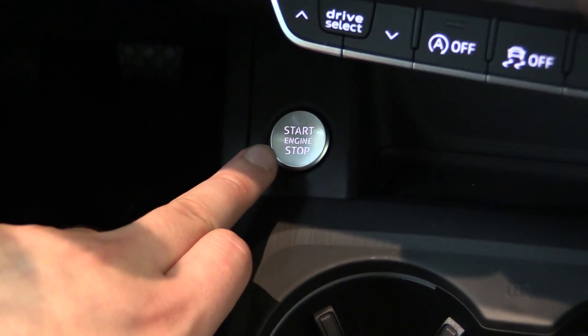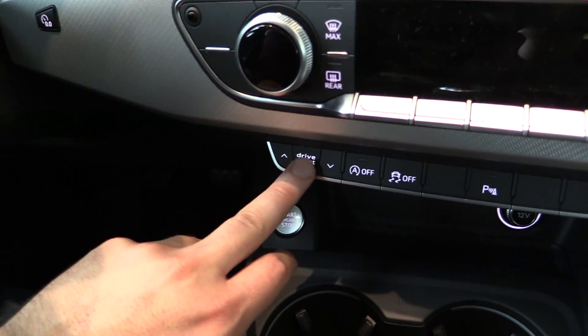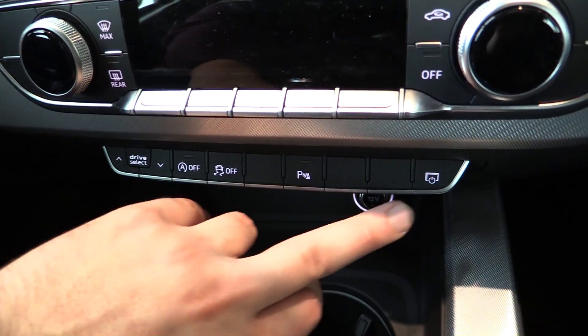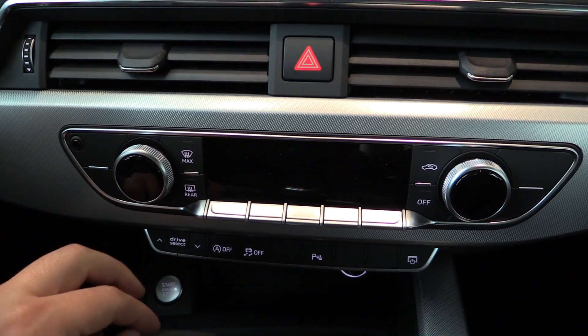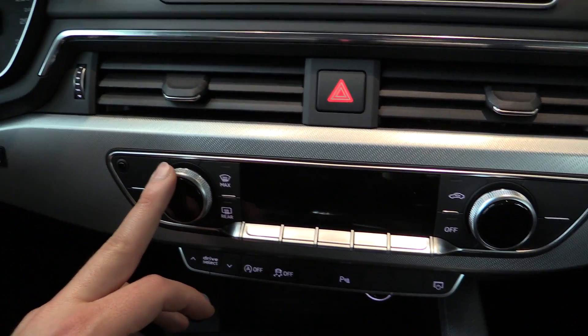Push button ignition — press the brake and press this, the car will start. Drive select. You can turn the start-stop off, ESP, and parking sensors. You can turn the screen off. The 3-zone climate control is fully adjustable, available with heated seats and cooled seats if you want.